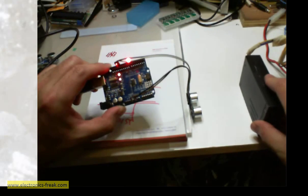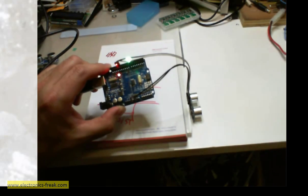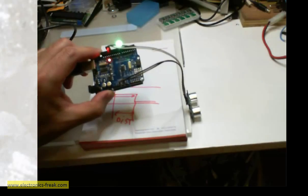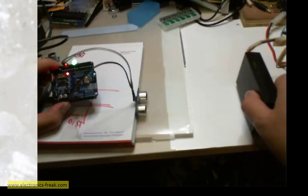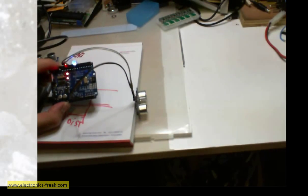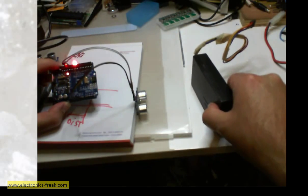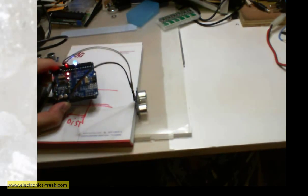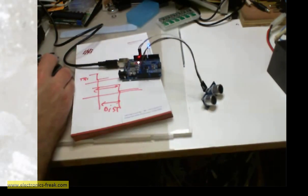Moving the sensor toward my hand, we can see it turn green. When the object is far away, it goes blue. This is working well — thank you very much and goodbye!